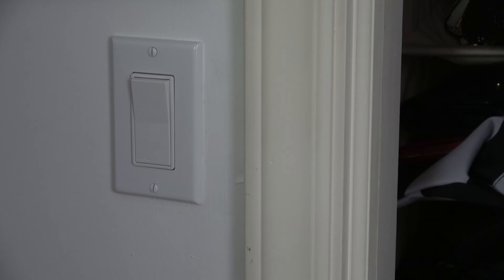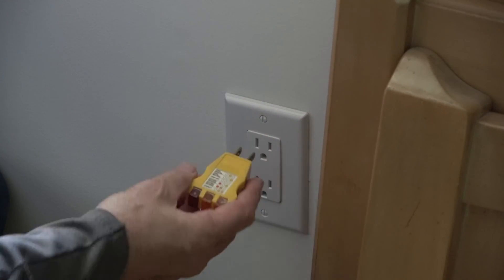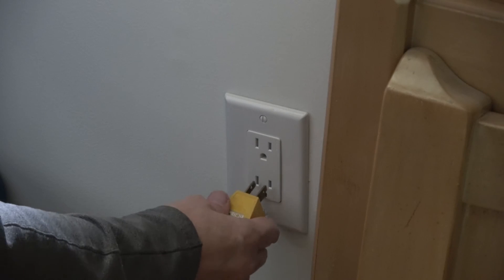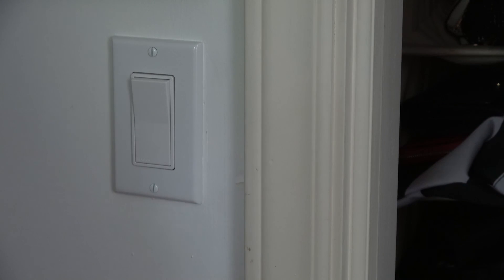Once you're done with the installation, we restore power and we check the switch — we get light, so we know we're good here. Then we move on to the receptacle, and there we use a plug tester. We plug it in, and two yellow lights indicate that the circuit is good. Make sure you check both outlets. If you found this video interesting or useful, give us a thumbs up, leave us a comment, join the subscription team, and as always, thank you ever so much for watching.